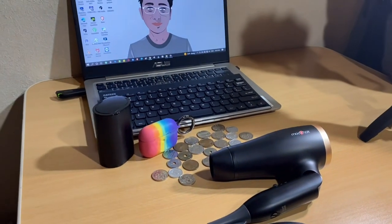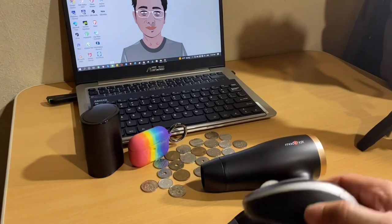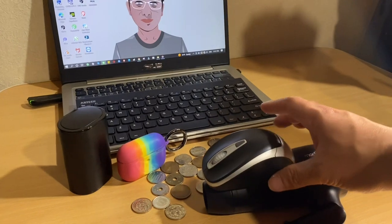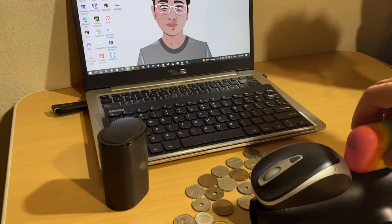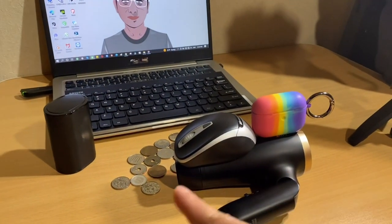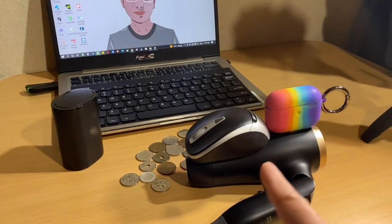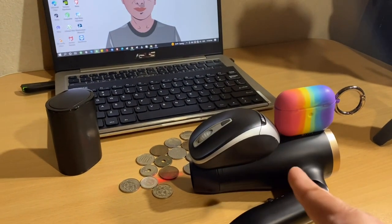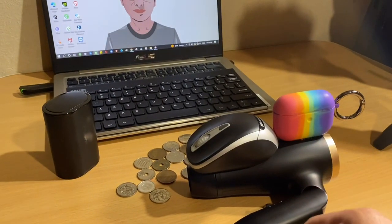So this is the product and this is my mouse, and I can size this one with my AirPods — that's the size of the product. So it's very small, light, and very good design. That's what I like about this. If you wanted to buy it, I'm gonna put the link below.